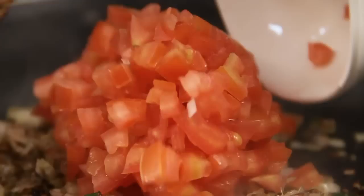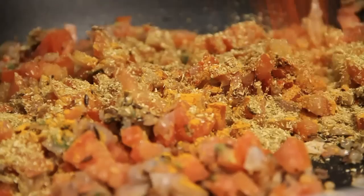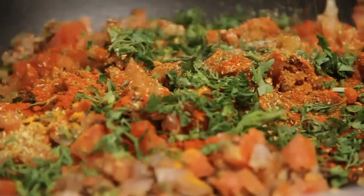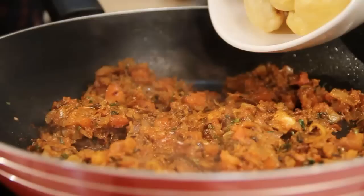I'm going to add in my finely chopped tomatoes. At this point I'm also going to add in all my dry masala powder — turmeric powder, coriander and cumin seed powder, red chilli powder, and garam masala. A little bit of coriander leaves as well, and also some salt, so that my tomatoes cook quickly. I'm going to cook the tomatoes till they are nice and soft.